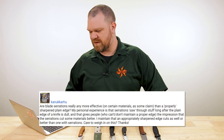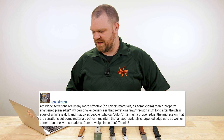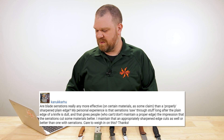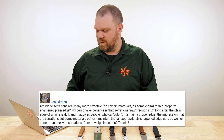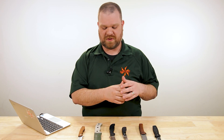Next question comes from Kanukaru: are blade serrations really any more effective on certain materials than a properly sharpened plain edge? My personal experience is that serrations saw through stuff long after the plain edge is dull, and that gives people who can't maintain a proper edge the impression that serrations cut some materials better. I maintain that an appropriately sharpened edge cuts as well or better than one with serrations. You're not wrong, but it's only part of the picture. A lot of times a properly maintained plain edge is going to be just as good as a serrated edge, but only on certain things.